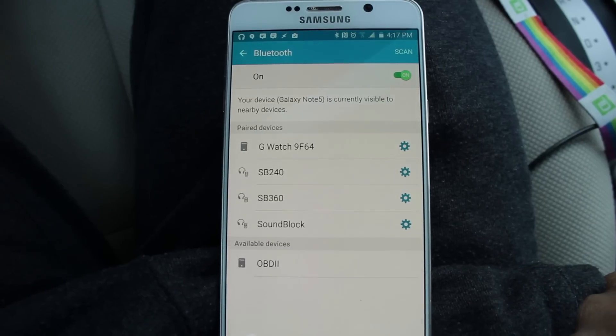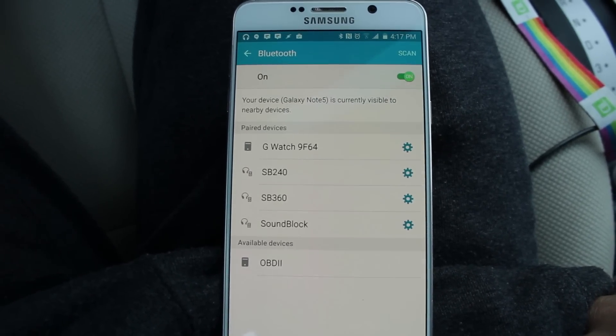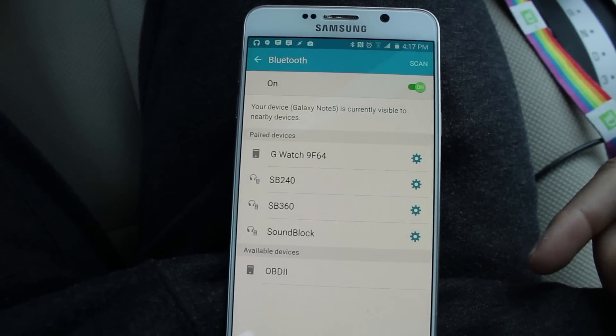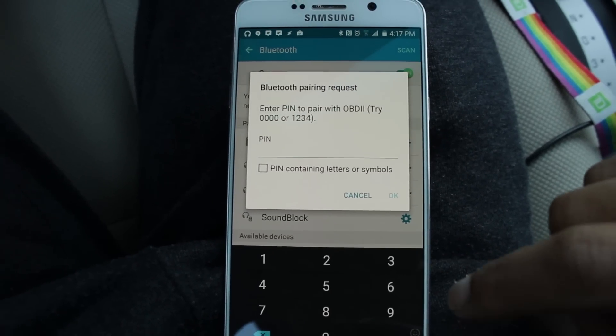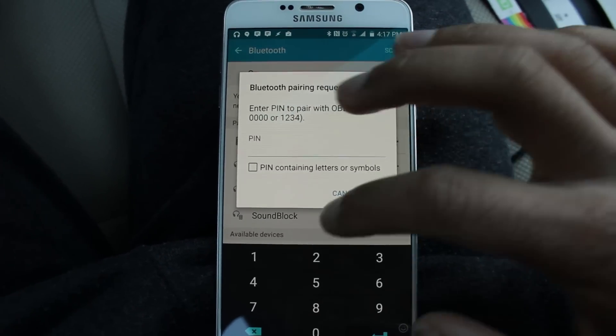Once you've plugged the device into your OBD2 port, go on your phone and open up the Bluetooth settings. You should see OBD2 in the available devices. It's going to ask you for a PIN — the default PIN is 1234.